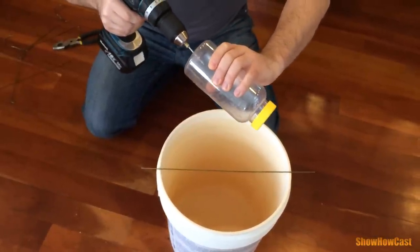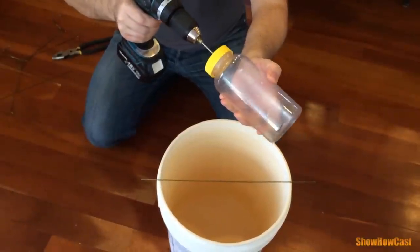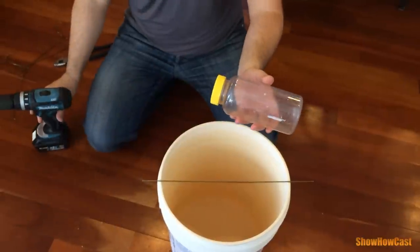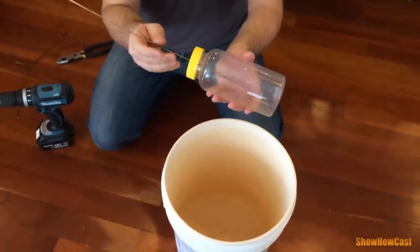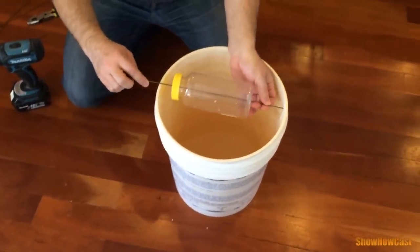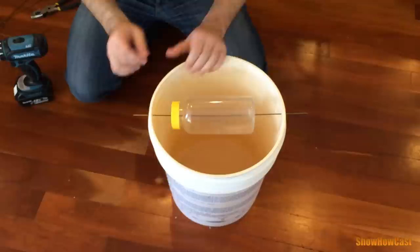Drill holes from each end right through the center, then drive the wire we just cut through the holes. Then drive the wire through the holes in the bucket that you've already made and bend the ends.